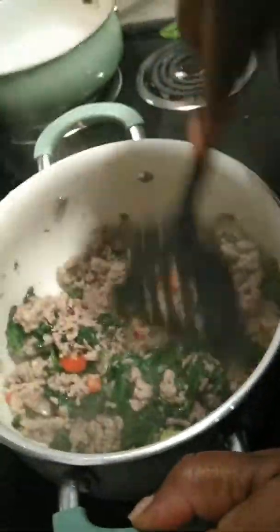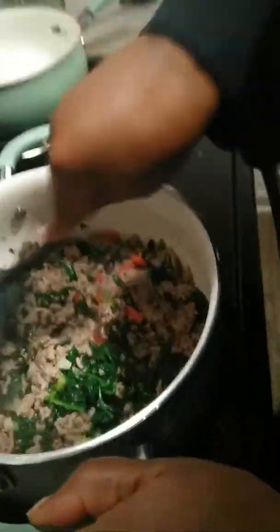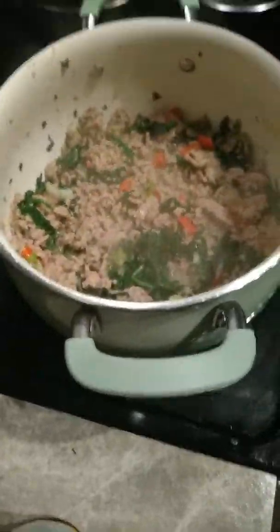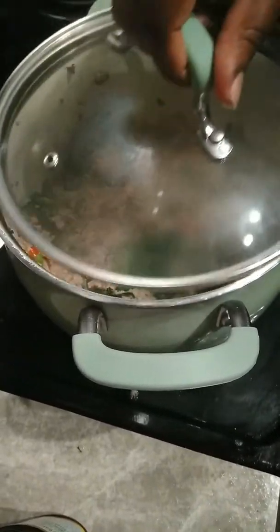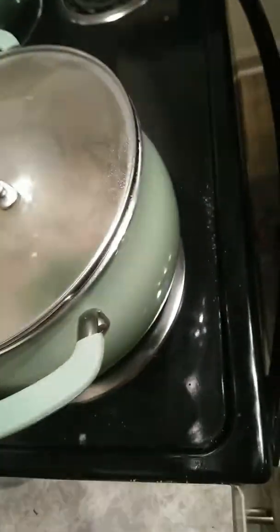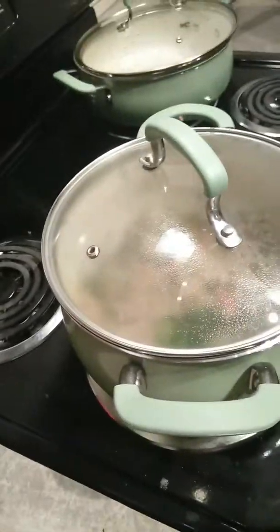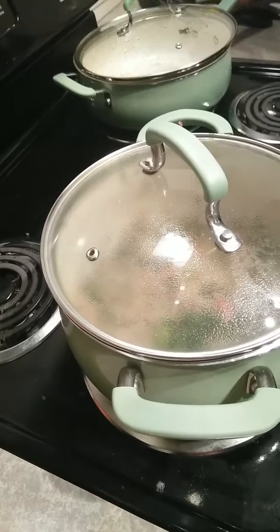I like my colorful stuff — red, green, red. I love those colors together, looks so pretty. So we're just gonna put that on there real quick, let that cook out for a second, and then I'm gonna add the seasoning. I'm gonna show you how it turns colors a little bit.